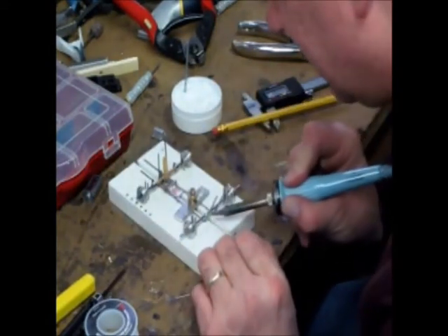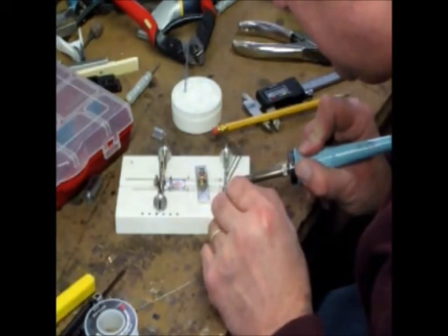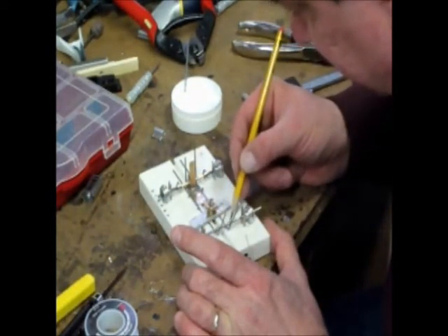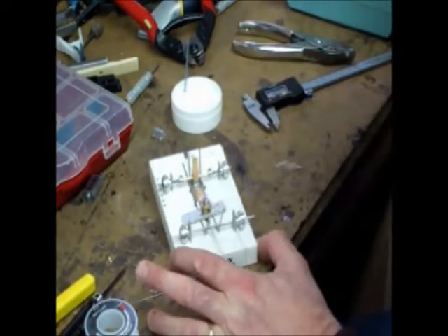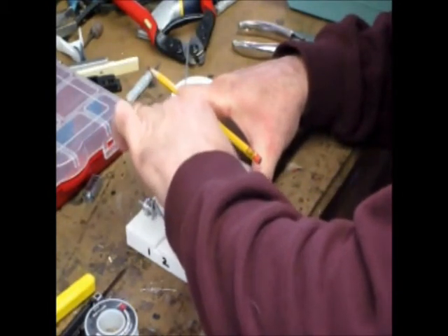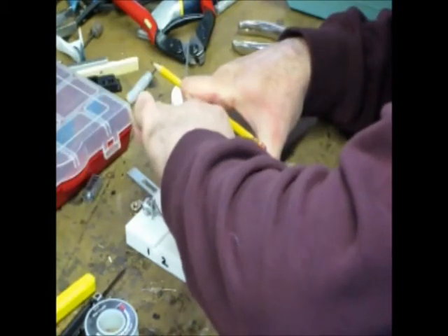Just checking it - make sure we've got a nice little fillet tying in the bushing to the frame rail. That looks good. Just going to reach in here with my pencil and give the bushings a little push to make sure they don't move. When I push on that bushing there's a little movement in the wire, so got that tight in real well. At this point I'm going to loosen this up - take off the thumb screw and remove the clamp.